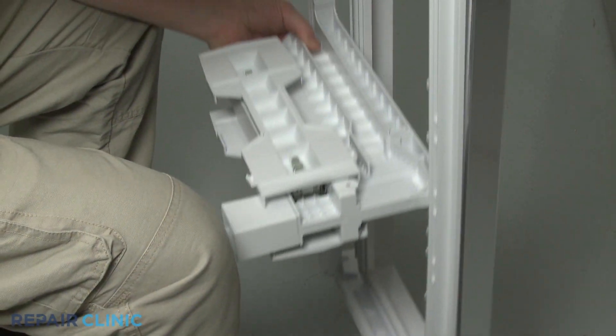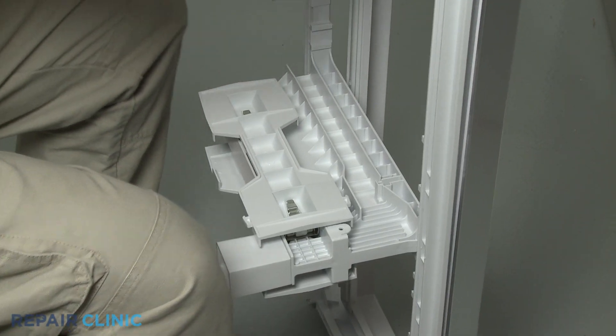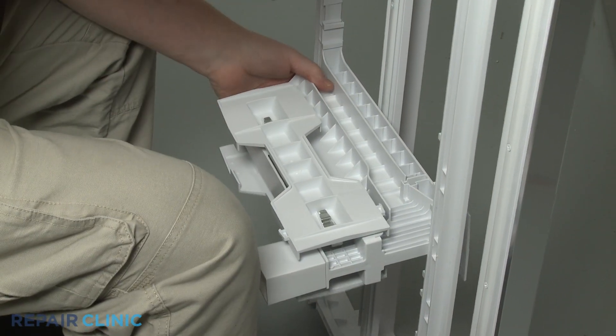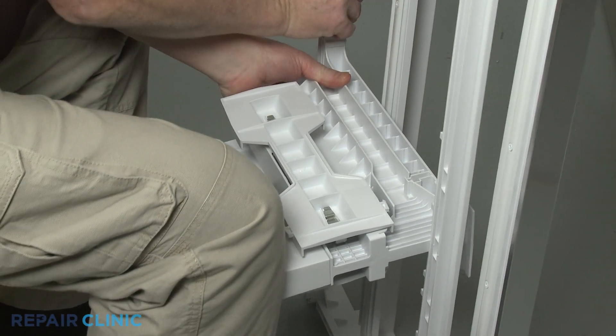Depress the retaining tab at the front of the center crisper drawer slide rail support to detach it from the crisper cover. Then carefully bend the rear of the cover outward to fully release the old support.